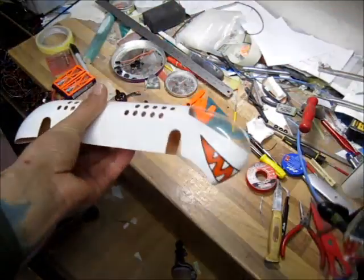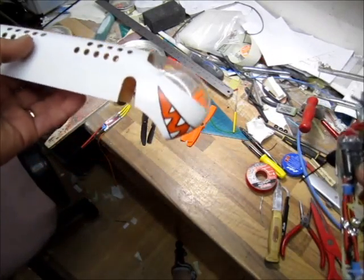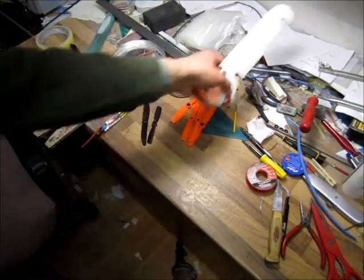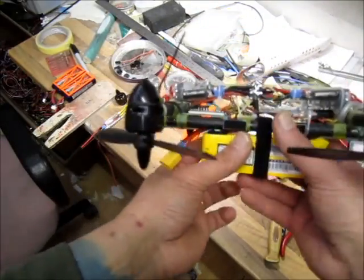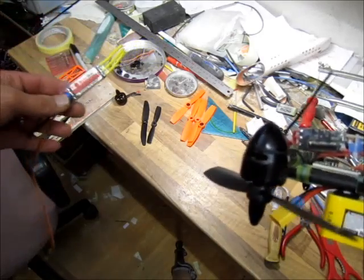I molded this clear canopy on my vacuum molding box. It has a few wrinkles — I just can't get my vacuum box working properly — but it'll do.